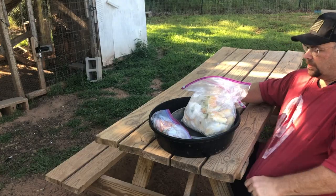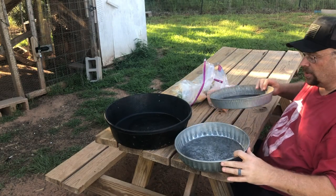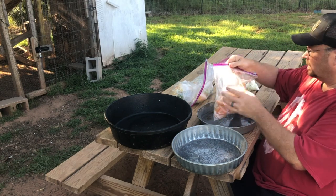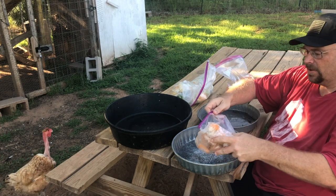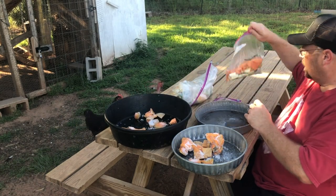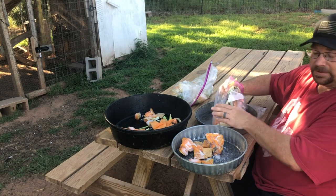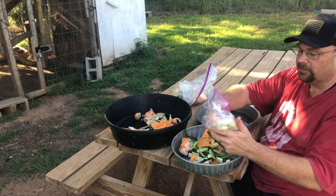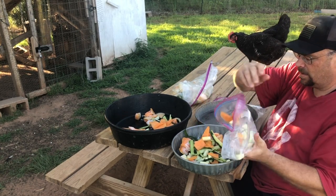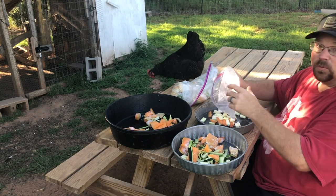A couple of the other things we like to do to keep our chickens and goats cool and refreshed in this hot summer heat: if we have any leftover cantaloupe, watermelon, or any of those kind of melons, the goats and chickens really do like it. We have some fresh cantaloupe from last night and some zucchini scraps from when we were making zucchini bread. If you haven't seen that video, I'll leave a card for it — it's part of our 31-day vlog-a-thon. And you can see these guys are very interested in this.